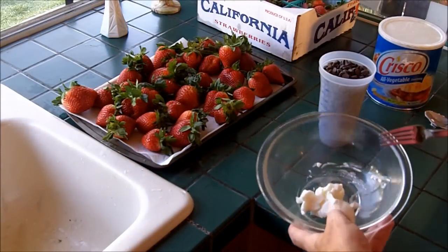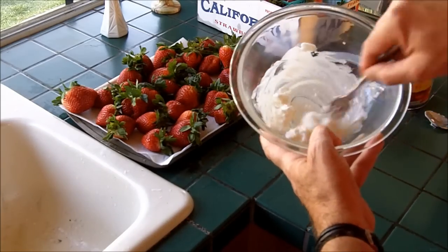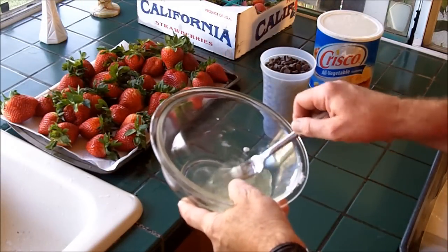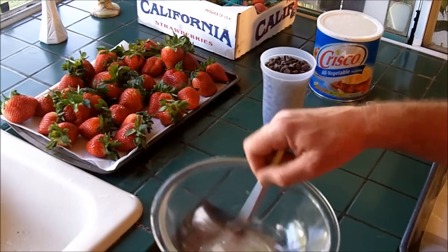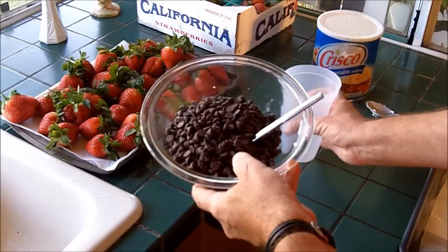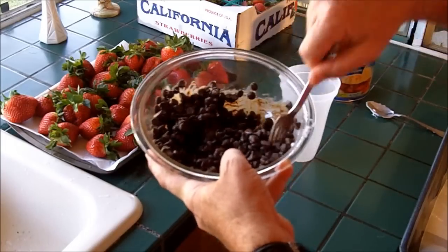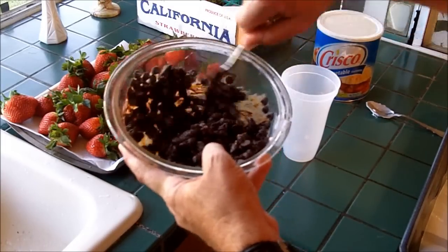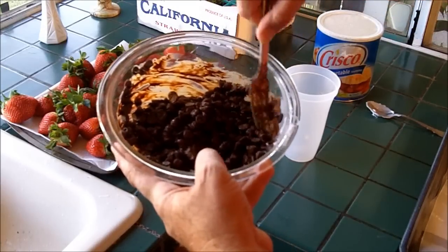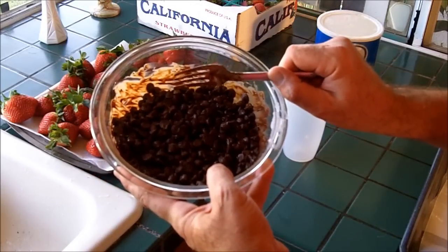My next step is to take the two tablespoons of shortening and heat it up in the microwave for 30 seconds. After 30 seconds on high, I'm going to put it in one more time until it's liquid. Here we are 30 seconds later and you can see it's liquefied. To the two tablespoons of melted shortening, we're going to add two cups of chocolate chips. I like to go ahead and stir it to coat the chocolate chips. The shortening has gotten warm enough to start melting the chips. Then this goes back in the microwave for 30 seconds on high.